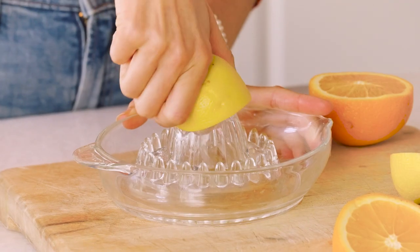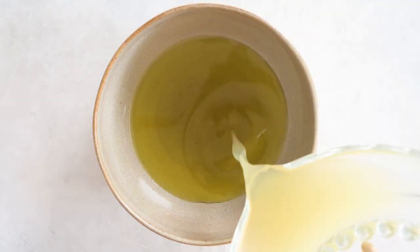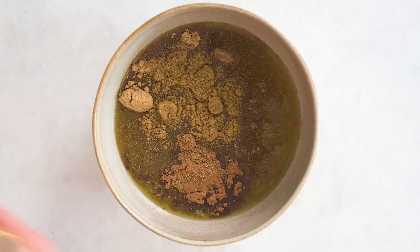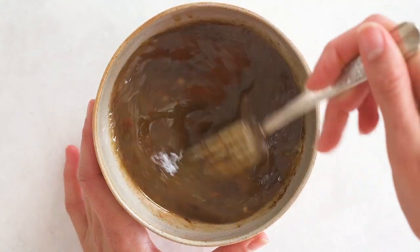And then finally my signature Moroccan dressing. I'm quickly going to juice up my lemon and orange. We're gonna add the olive oil, the lemon juice, the orange juice, maple syrup, cinnamon, ginger, cumin, coriander, sea salt, and chili flakes. Mix this to combine and there's our dressing.